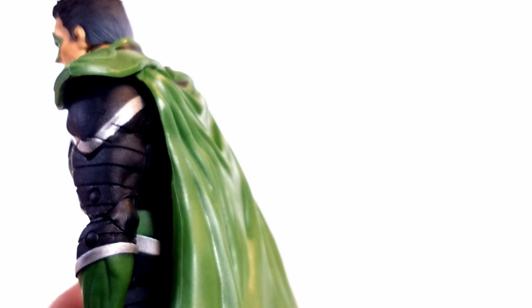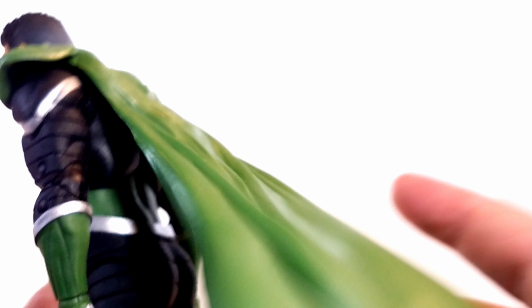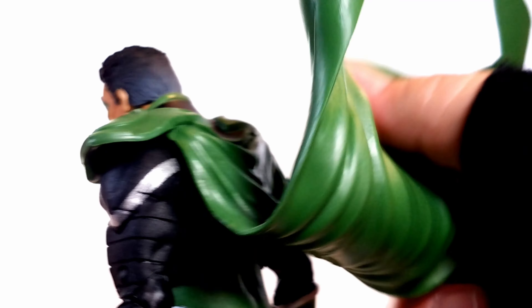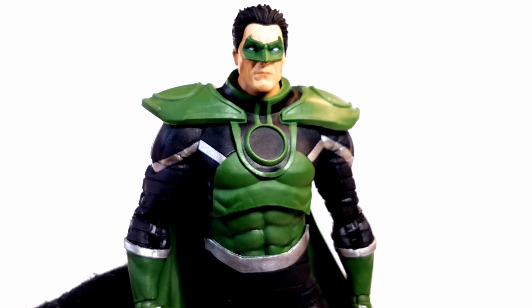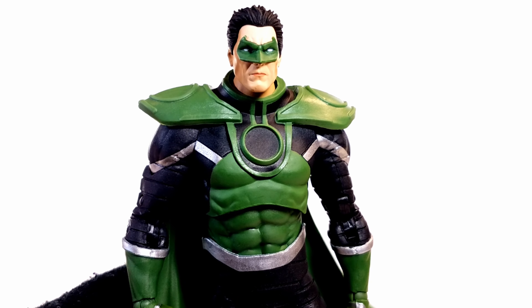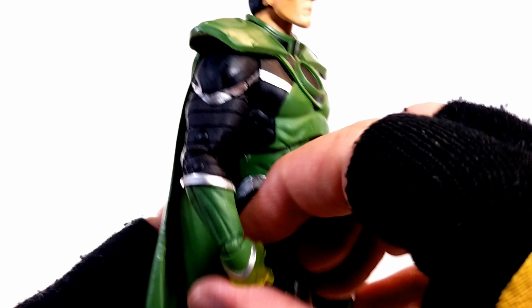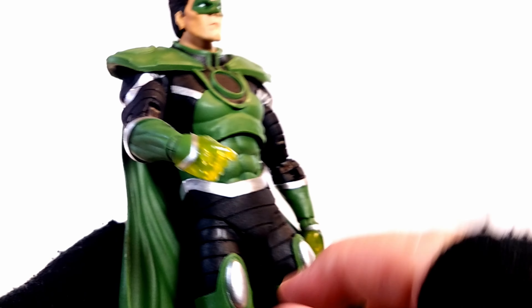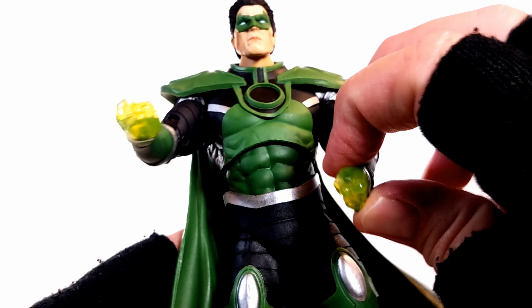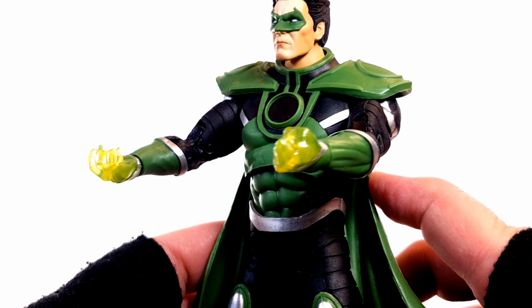The cape is gorgeous — this is a soft, soft plastic. I would have rather had a bendy wire cloth cape, but at least with this one it's very bendy and you can do what you want with it. Just warm it up and I'm sure you can get some awesome poses. The armor looks as it should from the books. The silvers and blacks look good leading down to his green gloves, and they give him translucent hands.